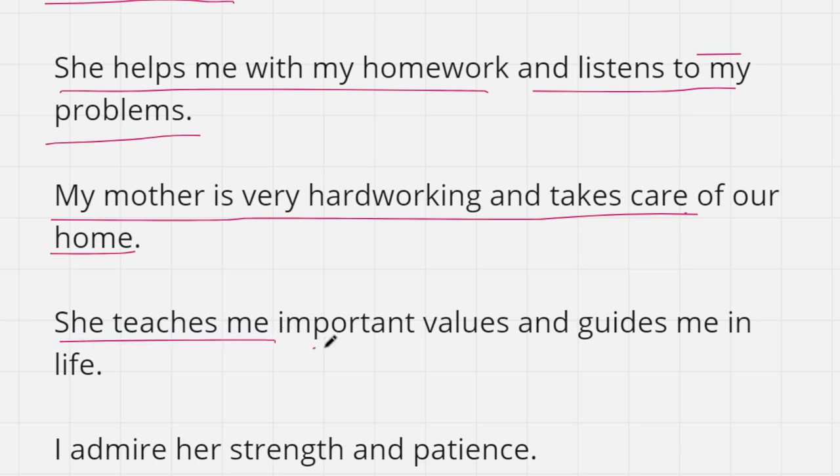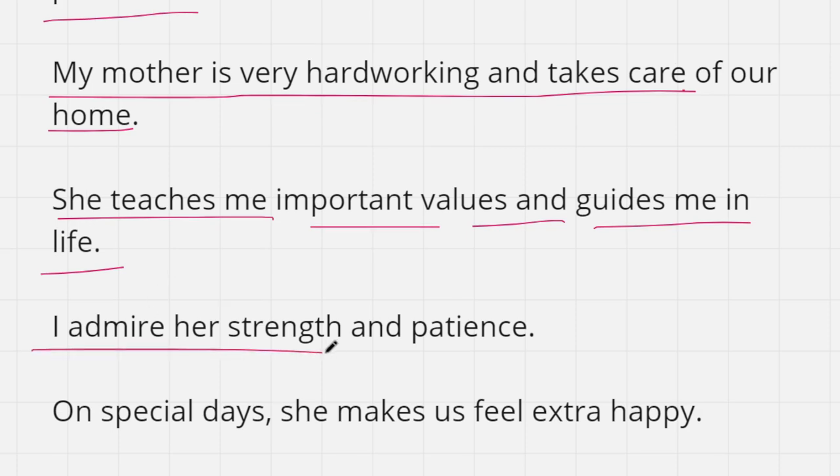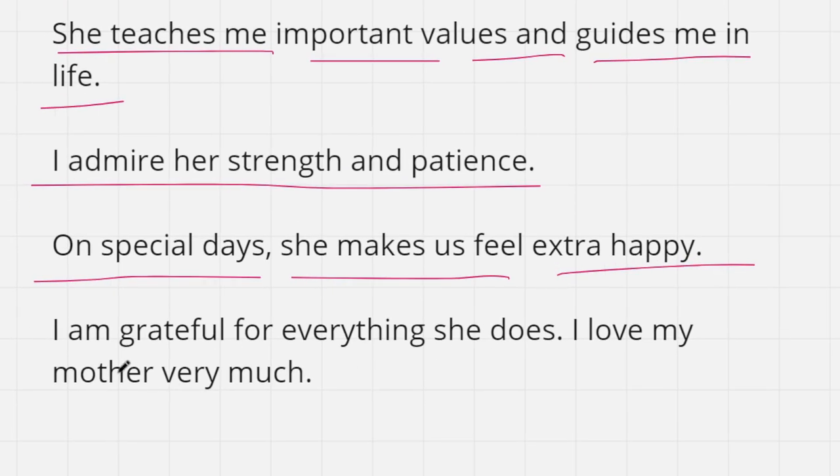Sixth line: she teaches me important values and guides me in life. Seventh line: I admire her strength and patience; on special days she makes us feel extra happy. Eighth line: I am grateful for everything she does. I love my mother very much. That's how you can write a 10 lines essay on your mother.